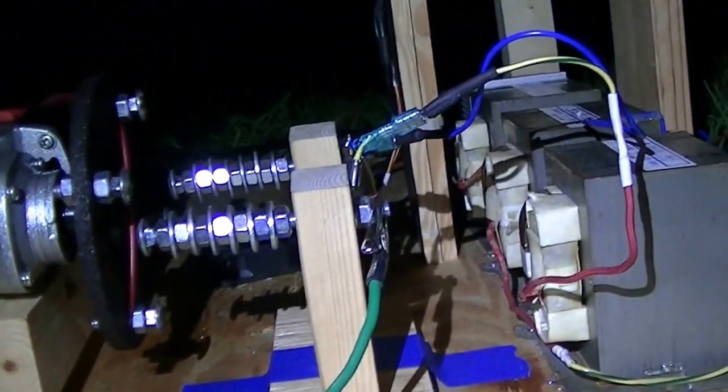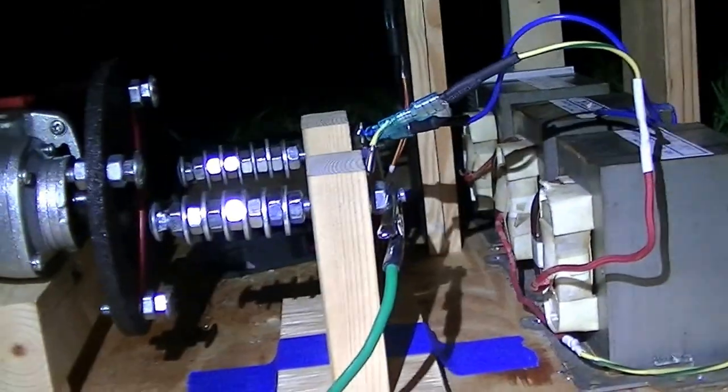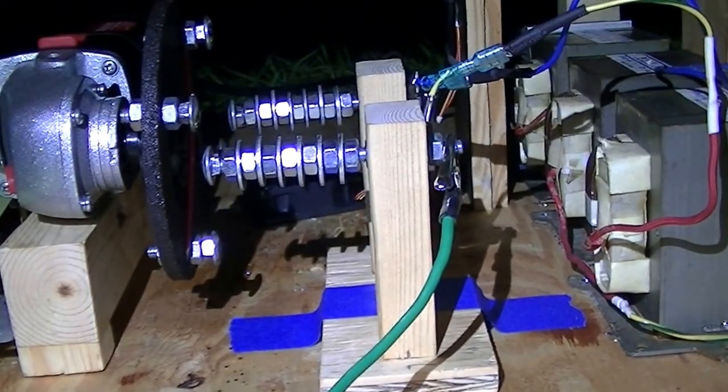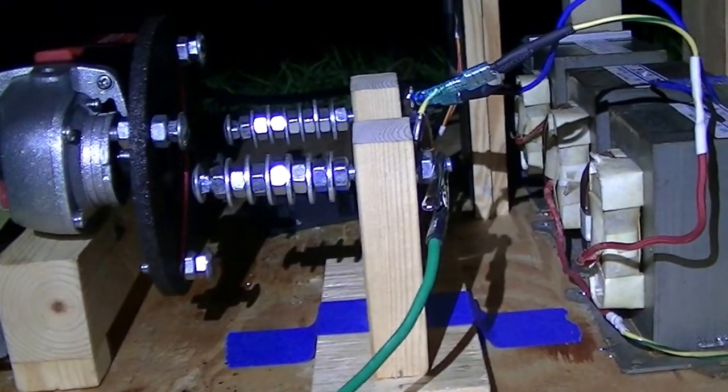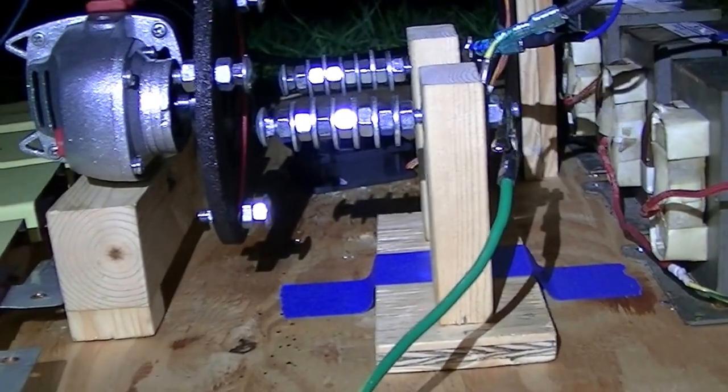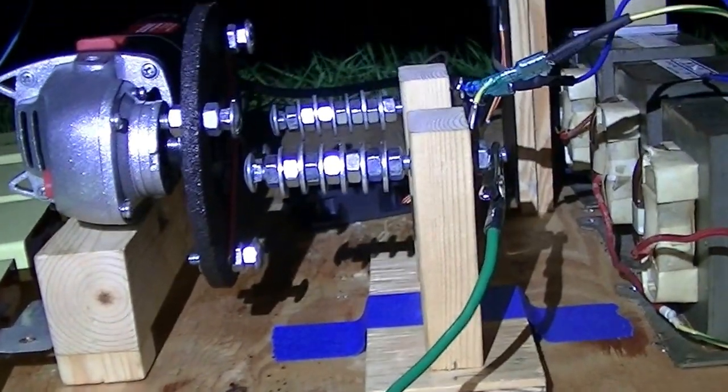Either way, nothing else about the coil has changed. I have the two stationary arcs on a singular piece of wood which is painters-taped down because I want to move it eventually. Everything else is just tacked in with hot glue because, well, it's a geek project again. Other than that, nothing else has really changed on the coil.